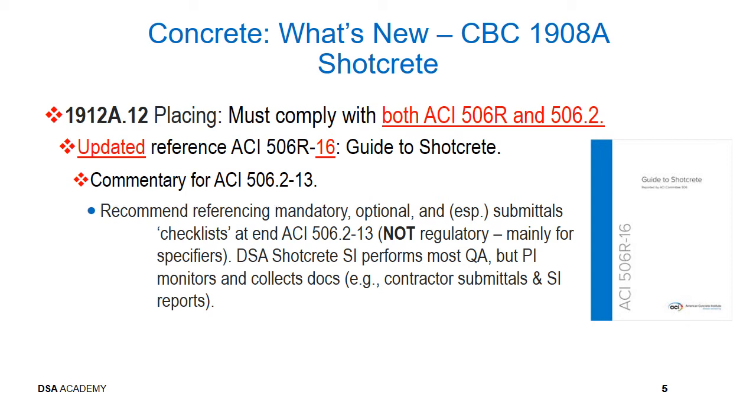If form shotcrete walls are used, the project inspector must look at the form side of the wall at the time of form removal for voids and bubbles along the length of the rebar, which indicates potential construction defects.